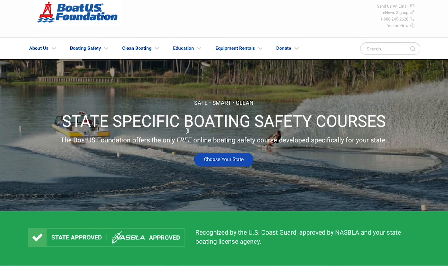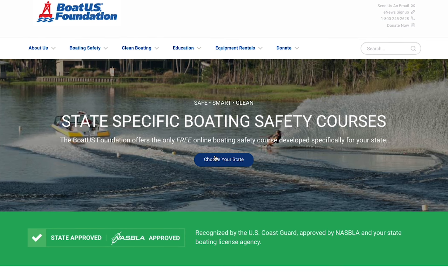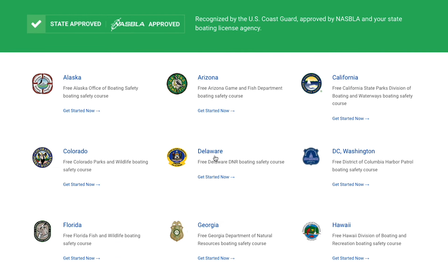Make sure to visit the links below to take official boating safety courses specific to where you will be boating.